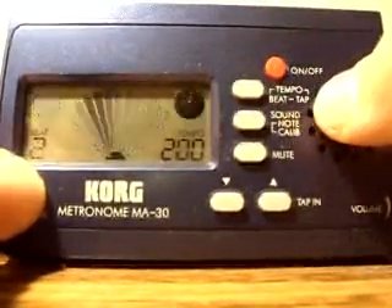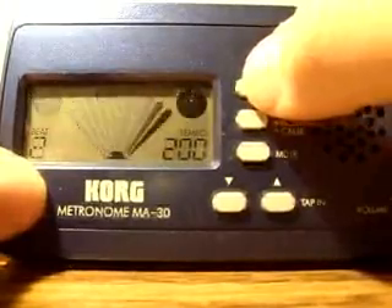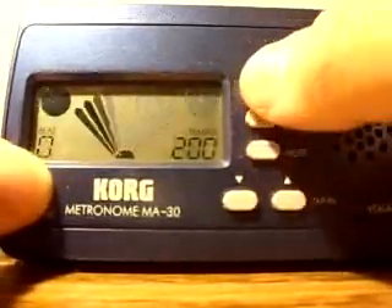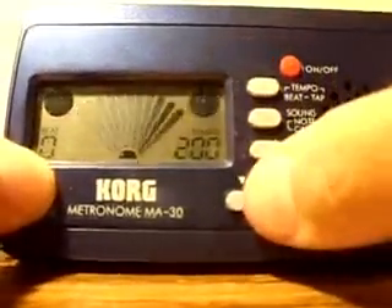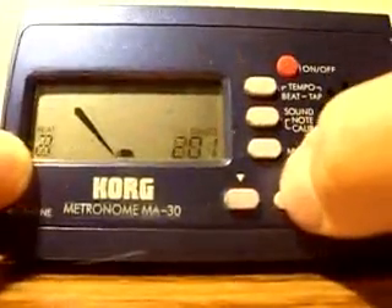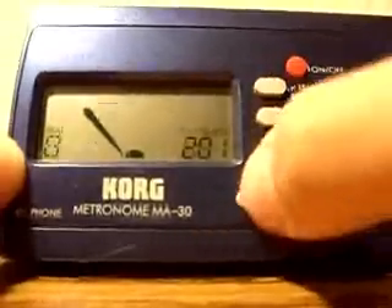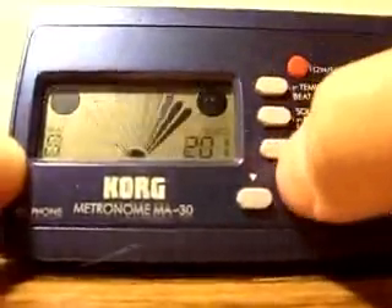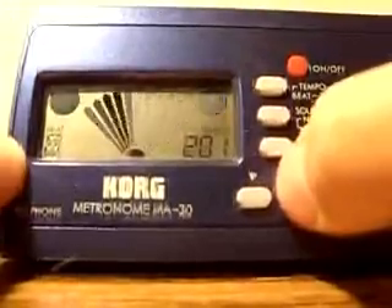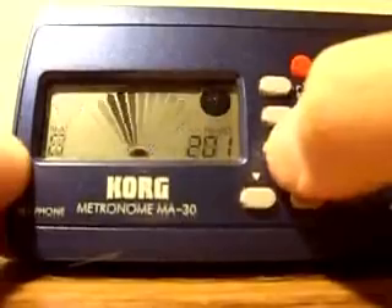The beat tap button — the top one — allows you to set anything from zero, which is no beat accent, all the way up to seven beats per measure. It will play a high-pitched click for beat one and a lower pitch for all the other beats.